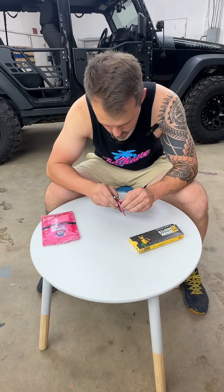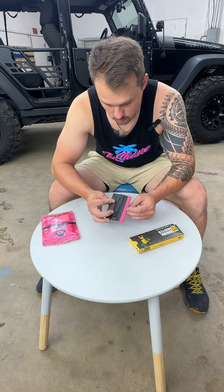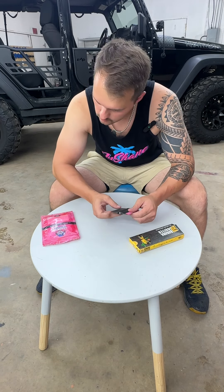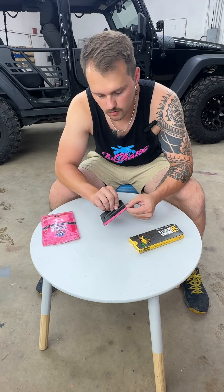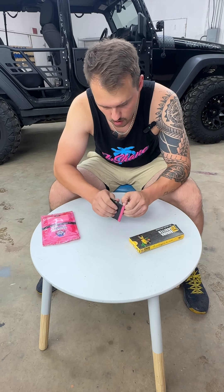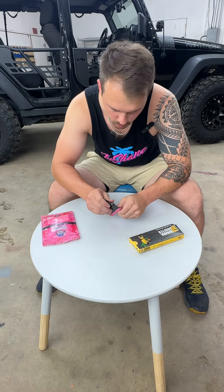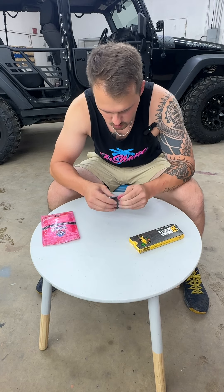Hey guys, welcome back. So I recently wrapped my own vehicle with these buffer monkey strip pads and I really like them. I could be squeegeeing too hard, but I've been seeing these banana buffers for a while now and it's time to try them, so we're gonna swap some of these out.